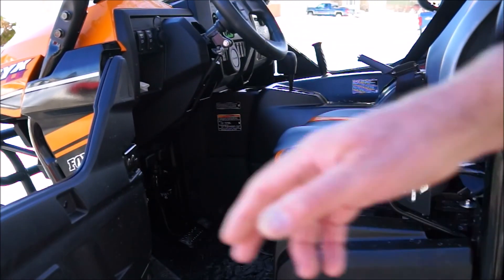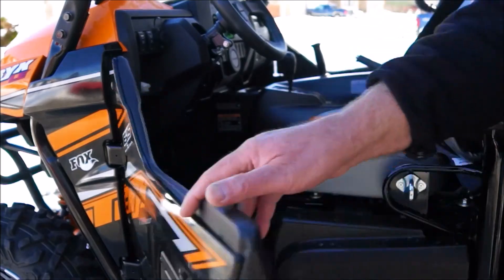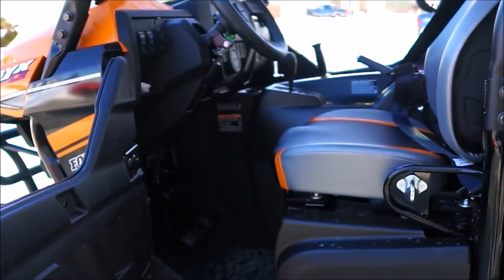One-handed opening of the doors — open and close, very nice. Fit and finish on this UTV is top-notch.